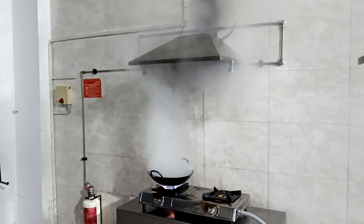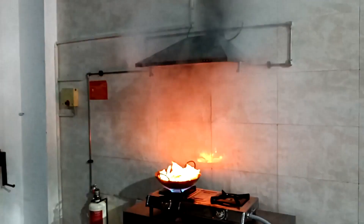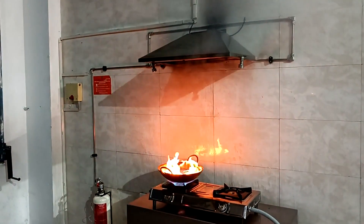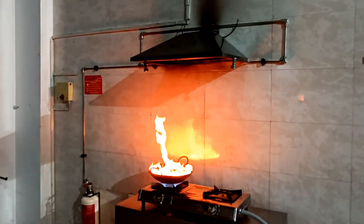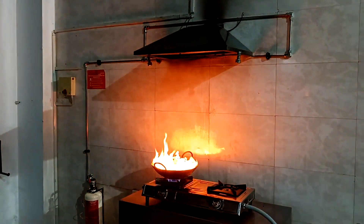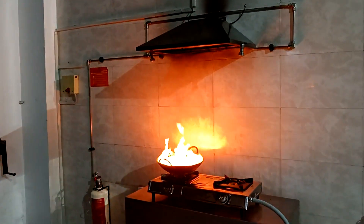Our oil has heated up and now we have flame on the oil. As the flame rises, the HST will rupture with a pop sound and that will initiate discharge.